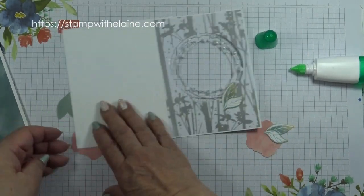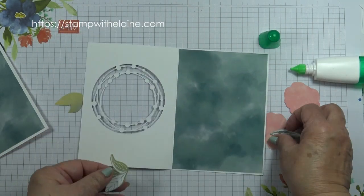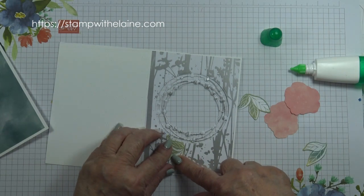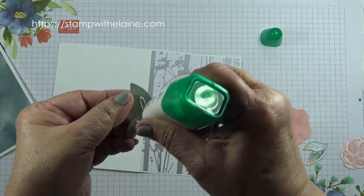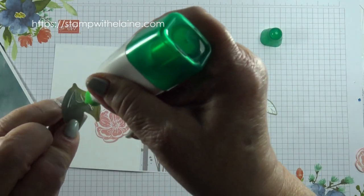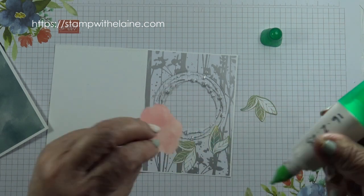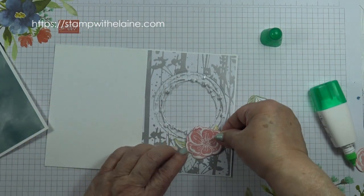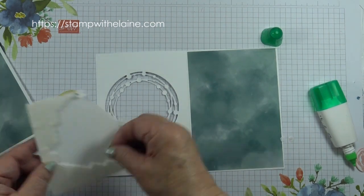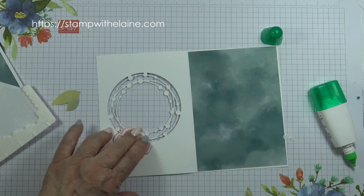I'm using the smaller flower for this. I don't really want the leaves to show through, because if they do it will show here — and if you glue the leaves back to back they won't match, so it's best to hide them underneath. I'm going to put a leaf there. You want to glue the leaves first because you're going to glue the flower on top. Only put glue on the bottom, and I'm going to put mini dimensionals in between.